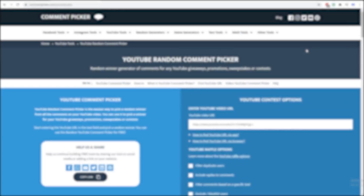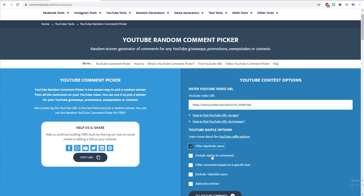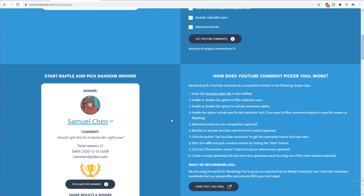Now to the normal giveaway section of the video. Let's see who this weekend's giveaway winner is going to be. I'll input the video URL here, filter away duplicate users, include replies on the comments — we have 57 unique comments. Let's start the raffle. The winner is Samuel Chen, who asked: 'Should I get this on backorder right now?' Well, this is a good card — I would have gotten it — but let's see which game you're going to get.